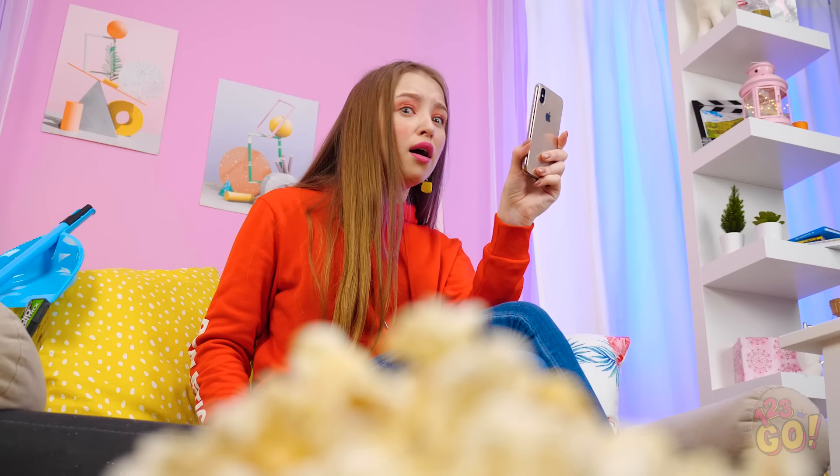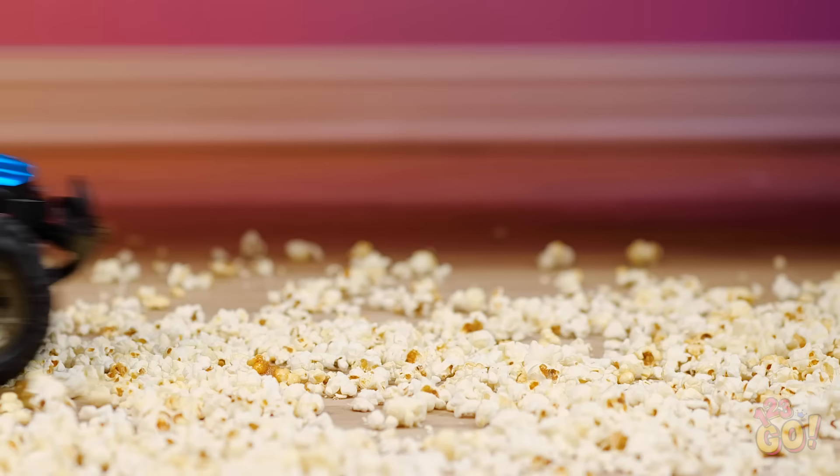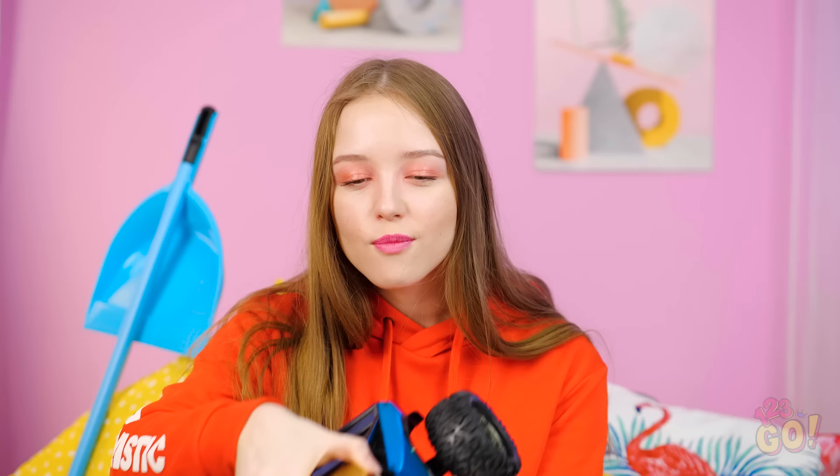Oh no, my mom's gonna be home soon and I didn't clean a thing! Hey, think this toy remote can lend a hand? Toy car to the rescue! Oh yeah, I can definitely do something with this, especially if it means less work for me. For an easy clean-up hack, try attaching broom bristles to a remote-controlled car like this.